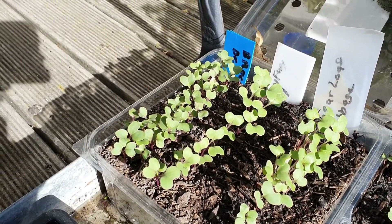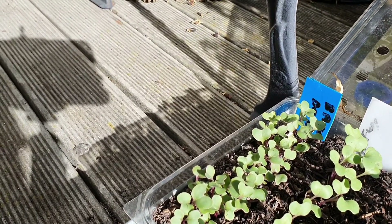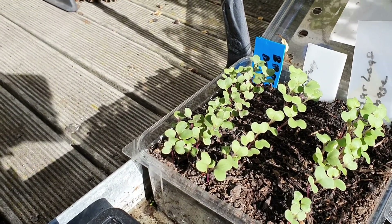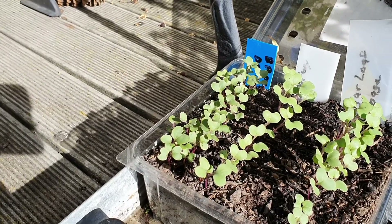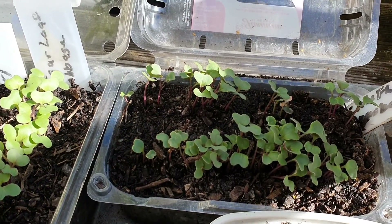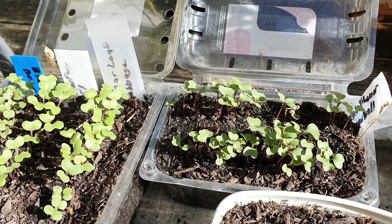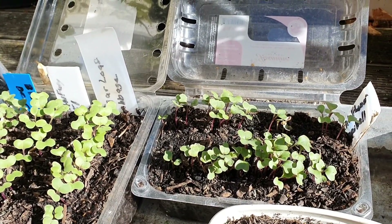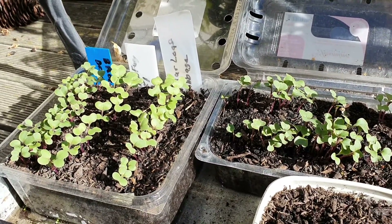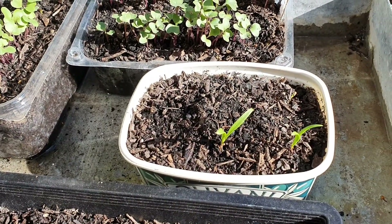Beside that we have some broccoli. They'll need to be potted on soon - they're getting quite big. And over here we have some cauliflower called Snowball. Let's see if we can get some cauliflower just before winter, same with the cabbages and the broccoli hopefully.